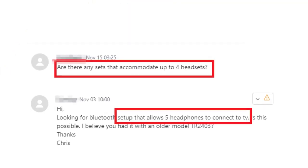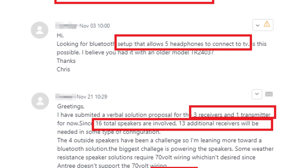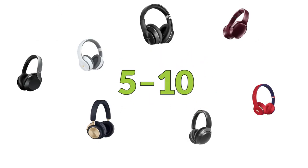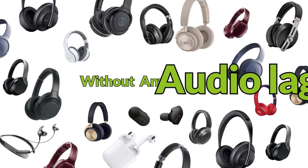Throughout this year, we've been getting a lot of questions on how to connect multiple headphones to one source. While the number of headphones people asked for were usually between 5 to 10, we came out with a solution that can do up to 100 without any audio lag.